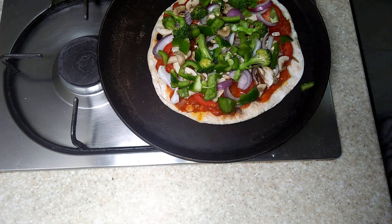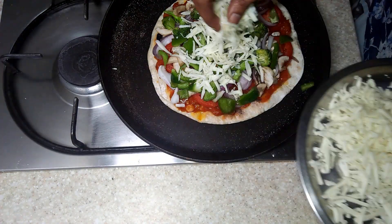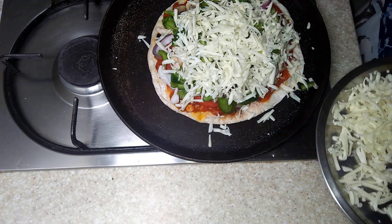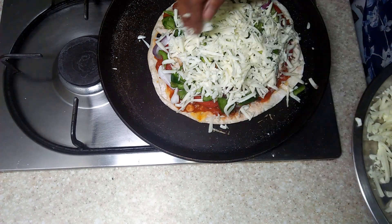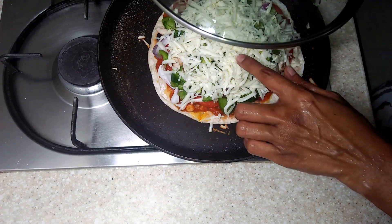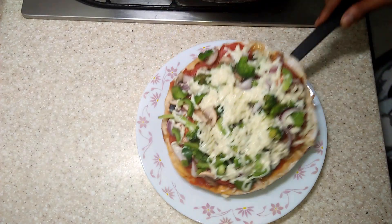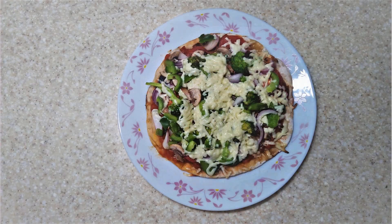Add shredded cheese of your liking on this. Add a bit of salt. If you are doing this in a pan, you have to cover it so that the cheese would melt. So that's it — your crunchy and tasty pizza filled with vegetables is ready to eat.